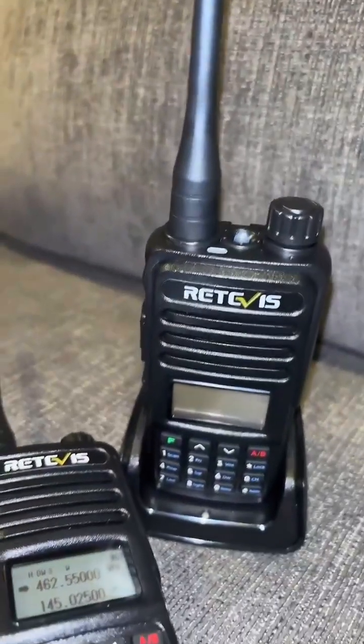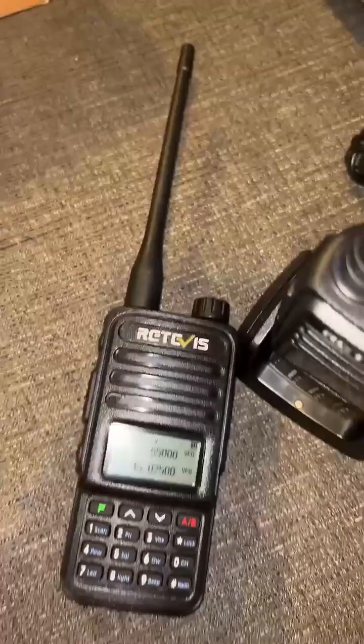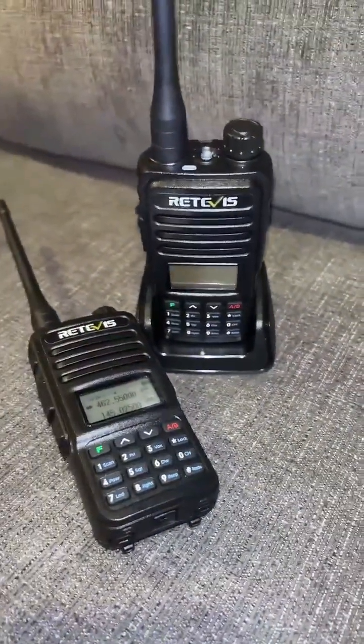With as good as these radios are, I truly believe that they would be good for your emergency preparedness, whether it is a flood, to put in your bug out bag, or even if you're going to be hiking with someone that you want to keep in touch with.